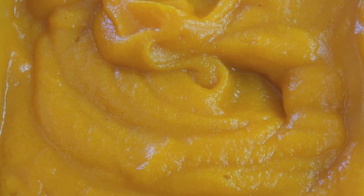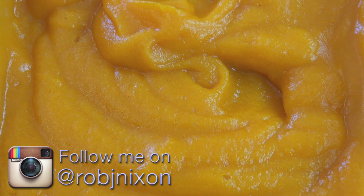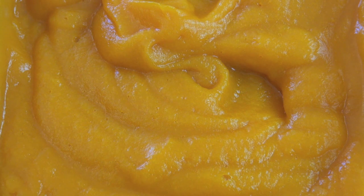For our 10-minute pumpkin cheesecakes the first thing we're going to do is get our pumpkin ready. Here in Australia canned pumpkin isn't really available. I know it's readily available in the US and other parts of the world, but here in Australia all we want to do is steam our pumpkin until it's soft, mash it. I put mine in a blender and puree it so it's nice and smooth.